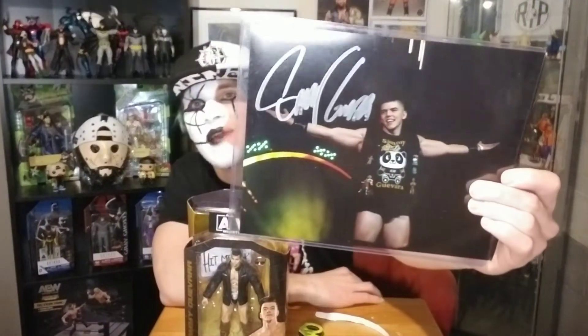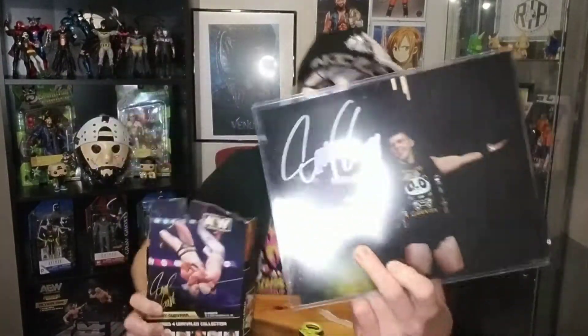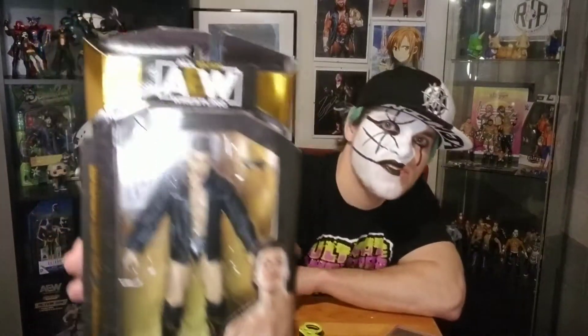Got it from their eBay store. There it is — 'Spanish God' — comes with a certificate of authenticity. On the back of the AEW figure it has an autograph, and there's his autograph right there.